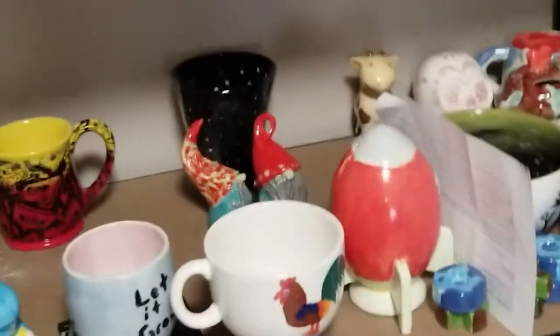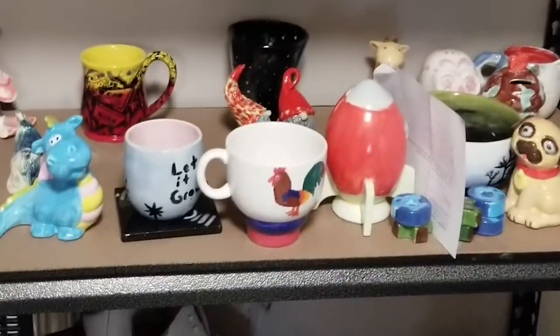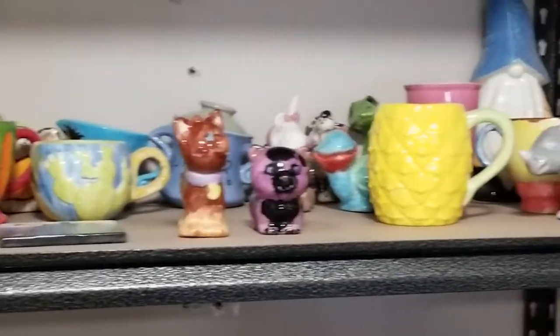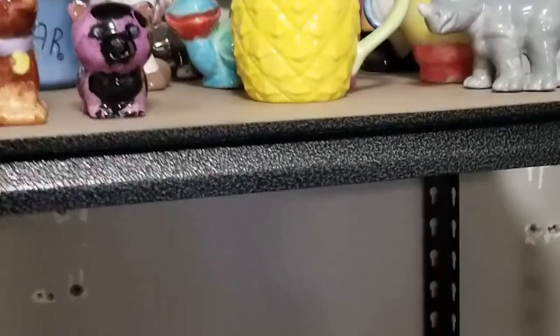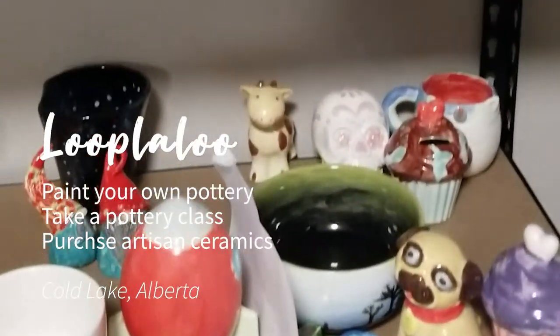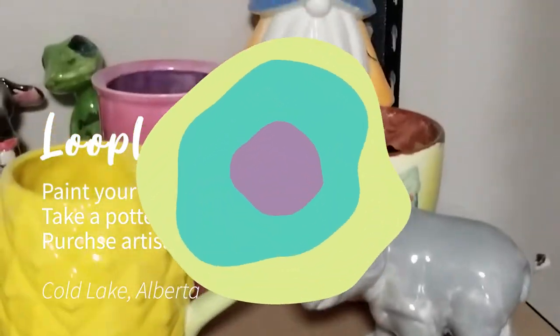So here's a little shelf in the back of paint-your-own stuff that people have forgotten. So if you recognize anything, come grab it, but you can see how this stuff turns out after it's been painted. You can really put your own twist on it. Those are the pineapple mugs, the gnomes.